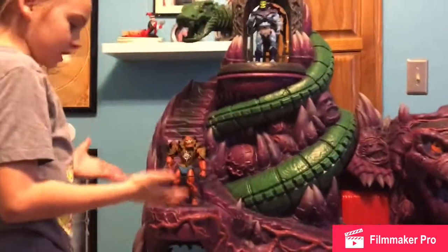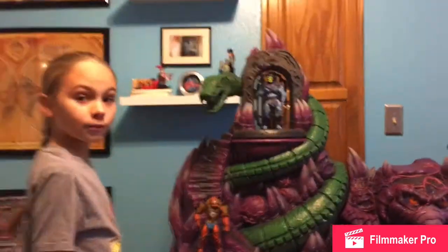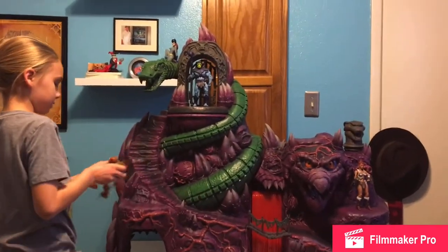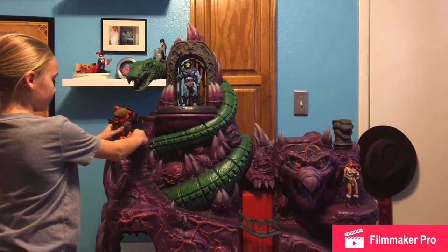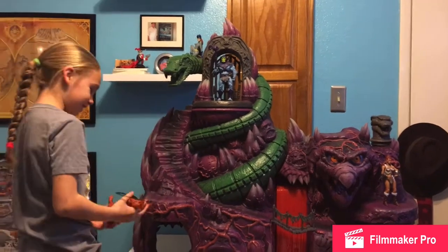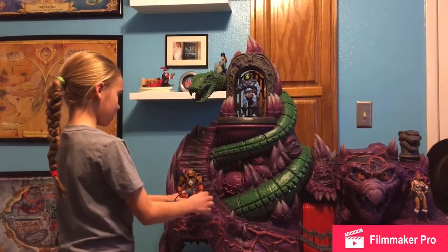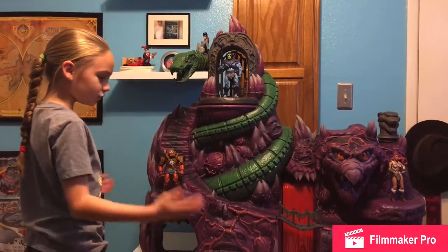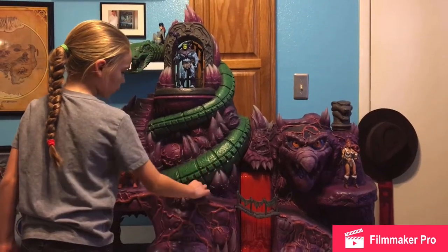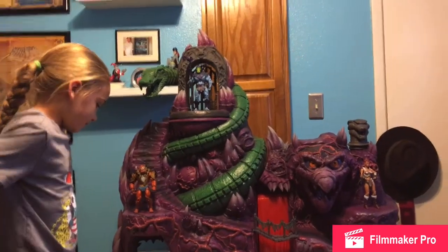As you can see, I put the characters on some flat platforms. Because if I put Beast Man right here, the steps aren't wide enough — they're really steep. It would have been pretty cool if there was a little more space for them to stand on the steps. I think this could have been a little thinner so you could actually put them down. All around, there could have been more space to set characters.